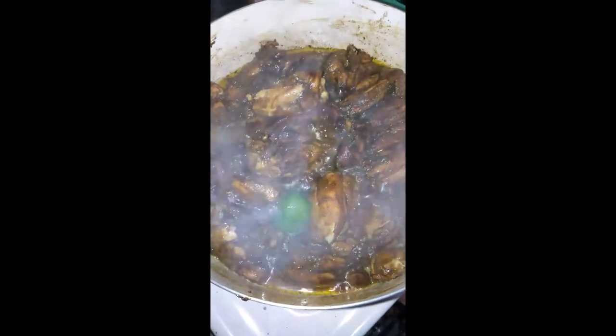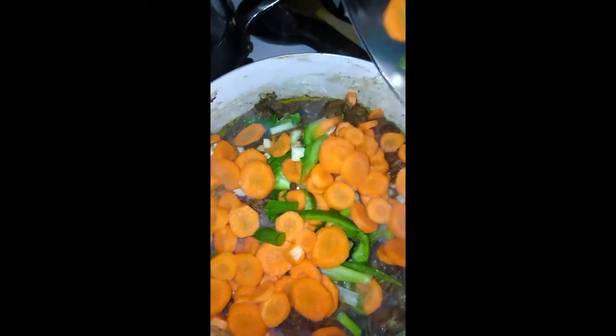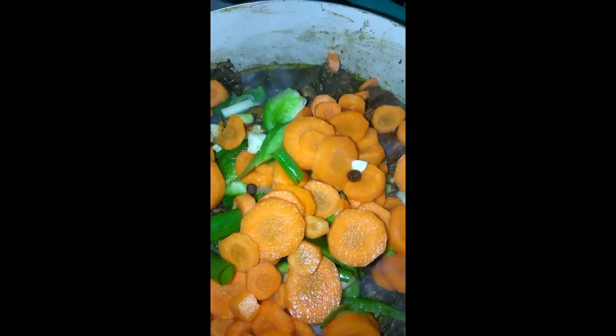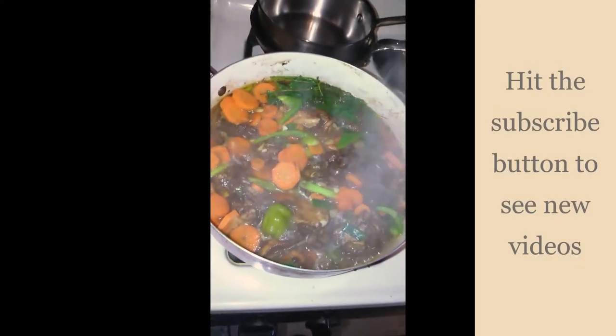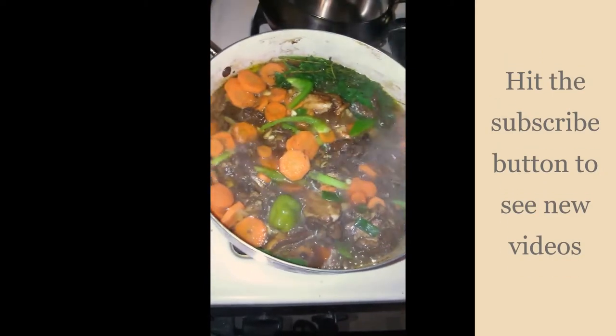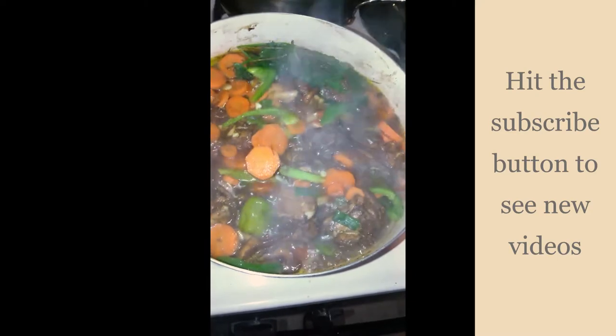Adding my seasoning and my pepper. We love carrots over here, as you can see. Checking in on the progress — see it bubbling, cooking down, simmering.